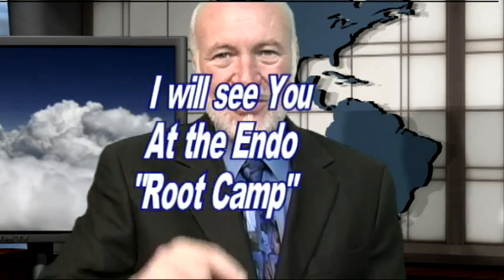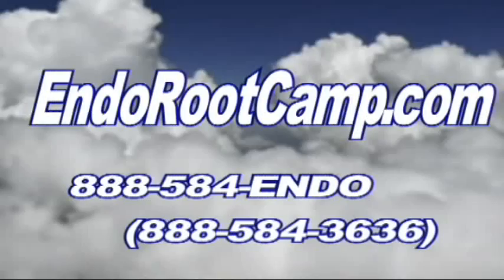If you can't find it, don't do upper molars. That's it for another Root Tip of the Week. I'm Dr. Kent Weathers, inviting you to join me at our very next Root Camp. So long for now. Good luck.